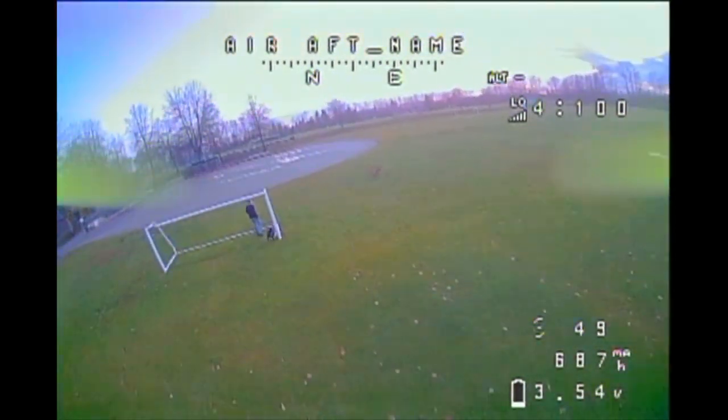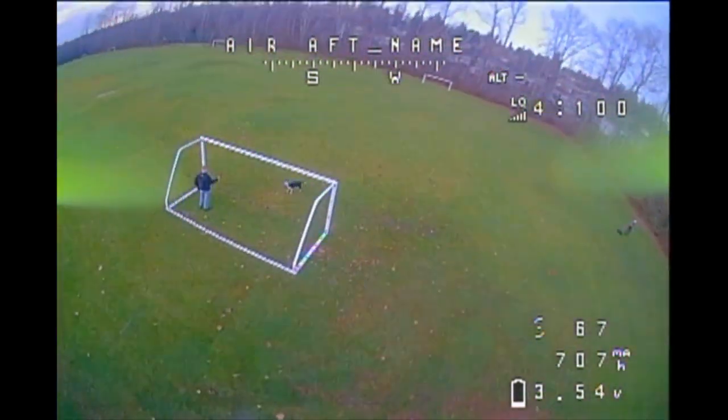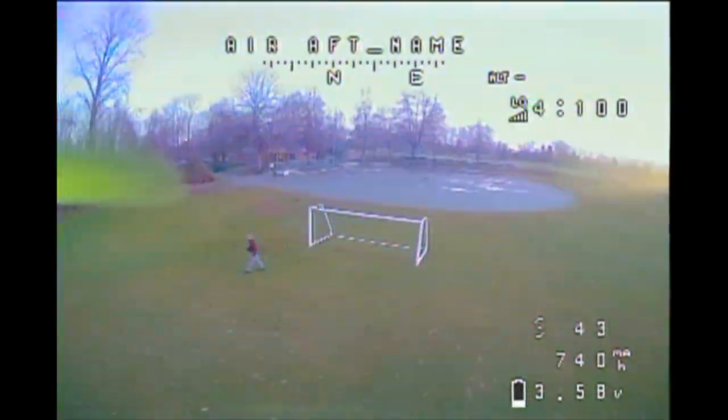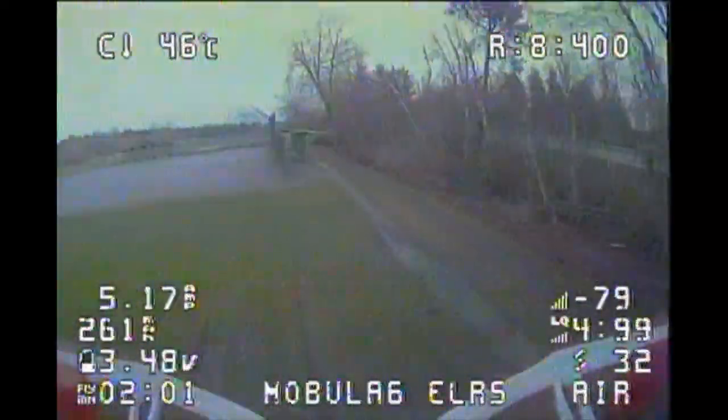The color grading isn't quite the same. Mind you, this Darwin Baby Ape has a CatX ant camera, so that might be contributing to the color palette a little bit. But other than that, I've been quite impressed with both the range and the color contrast that I'm getting on the screen here.